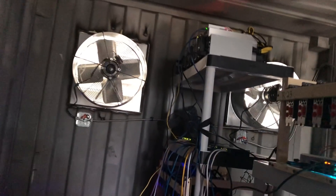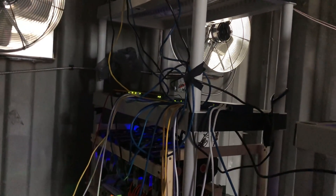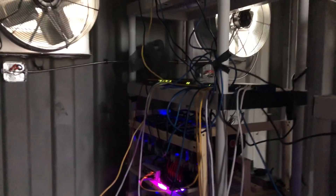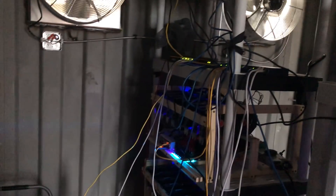I've got standard GPU rigs and a few ASIC miners up there. I'm using a PepLink load balancer, so I've got another 3G cell service connected as well — if the main internet goes down, it'll pop over onto the backup internet access.